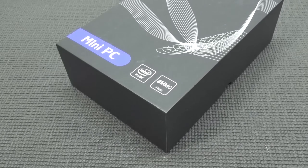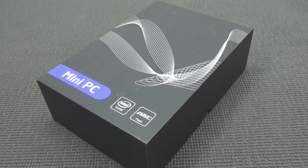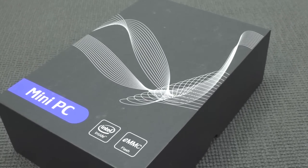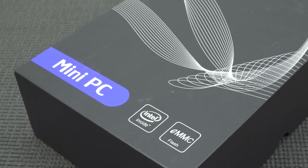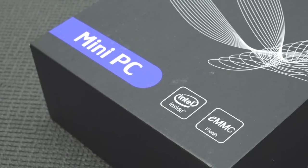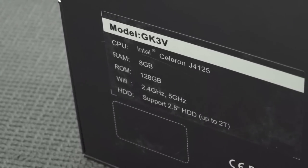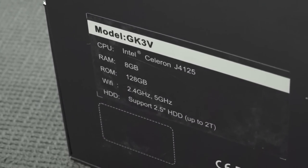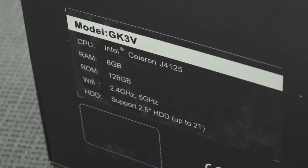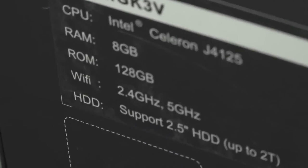If you think it's a deja vu moment or a glitch in the YouTube matrix - nope, it is not. I already did a review about a similar product. It's not the same one because there are a couple of different mini PCs out there. This box looks the same as the one I reviewed a week ago - that's correct, but there is something different. This model comes with the Intel Celeron G4125 and it has 8 gigabytes of RAM and 128 gigabytes of ROM. Overall we're going to use this thing like a beast of a game system.